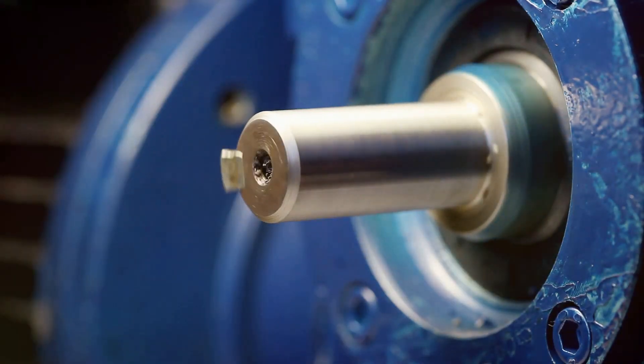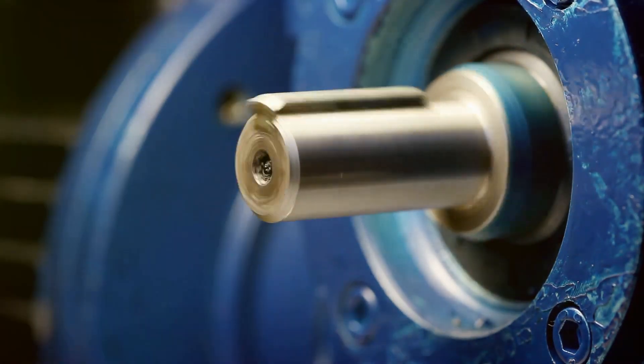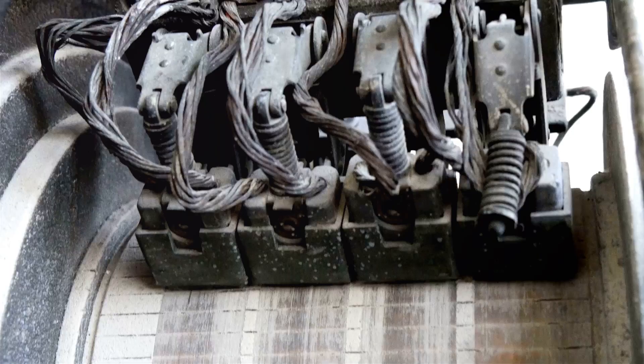The electromagnets are energized by the rotating magnetic field created by the stator, causing the rotor to spin. The main case houses and protects these components, ensuring they operate smoothly and efficiently. It's the outer shell that holds everything together.